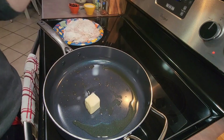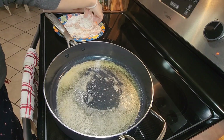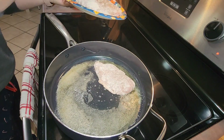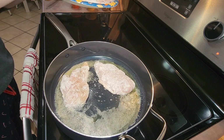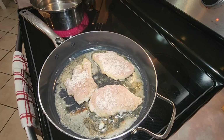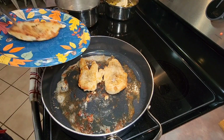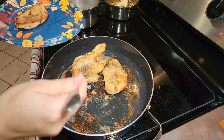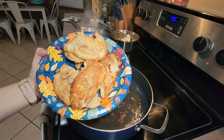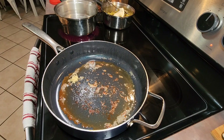After I got all of my chicken breasts coated in the flour, I added two tablespoons of butter into my skillet with the olive oil. Once everything was heated up I added my chicken into the skillet and cooked it for a few minutes on each side until it was cooked through and a nice golden brown color. Once finished, I removed the chicken and repeated the process with the remaining chicken, then started making my delicious creamy sauce.